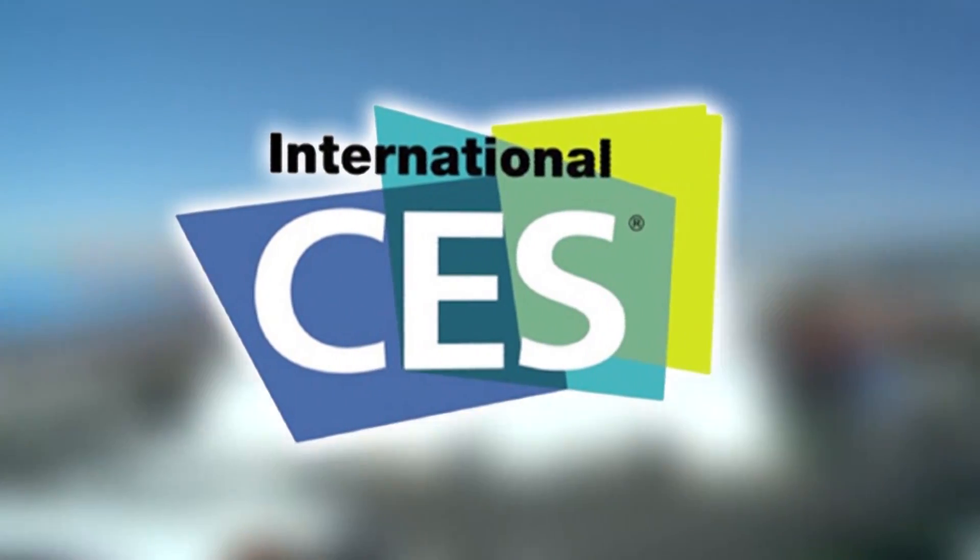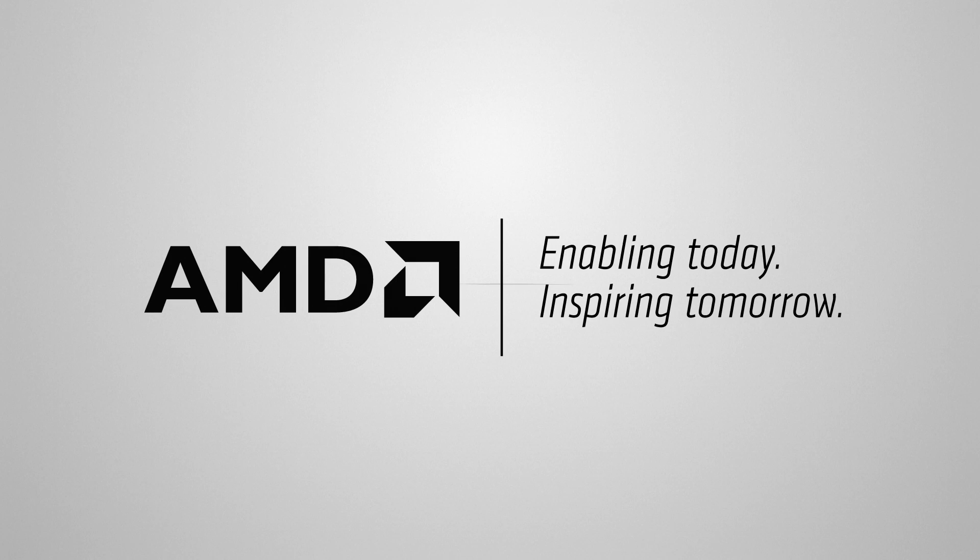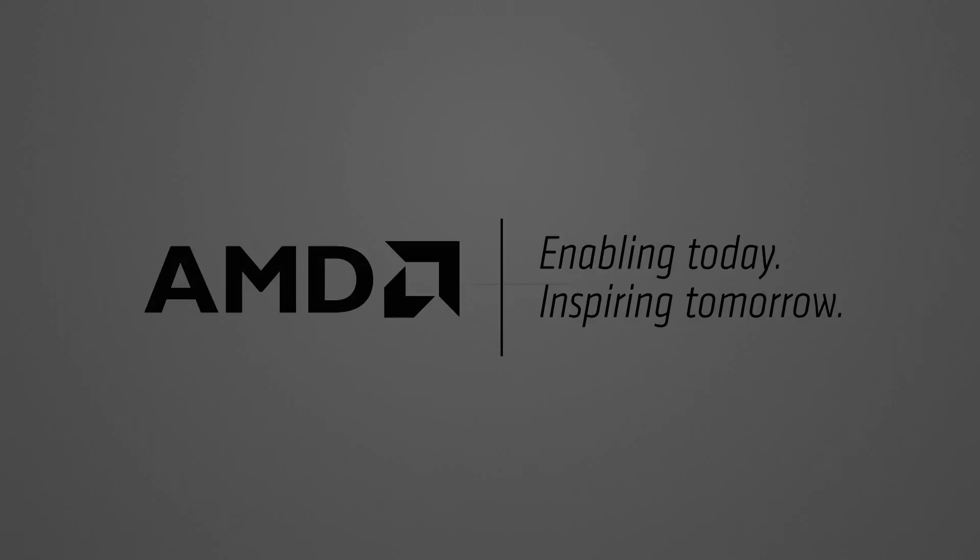PC Perspective's coverage of the 2014 Consumer Electronics Show is brought to you by AMD and the Next Generation A-Series APU. Hey everyone, we're here with Sachin from Lenovo. We're going to talk about the ThinkPad 8. This is a product that's already out and available.